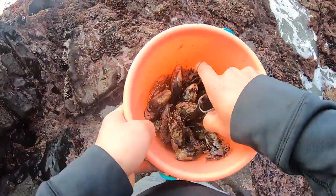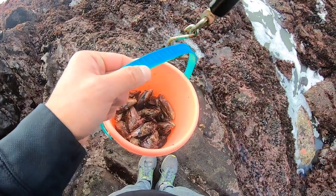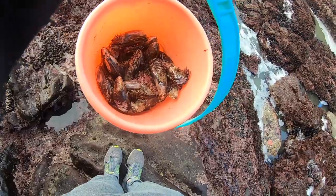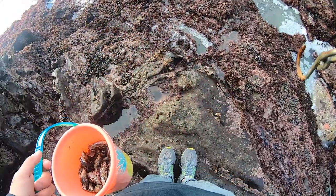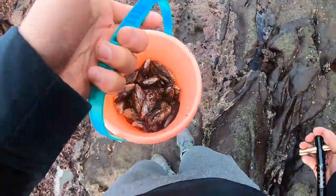We got maybe about four pounds worth of mussels right here, so I think this is good enough for us to eat. About five pounds on the scale — this is perfect, it's all we need for today.